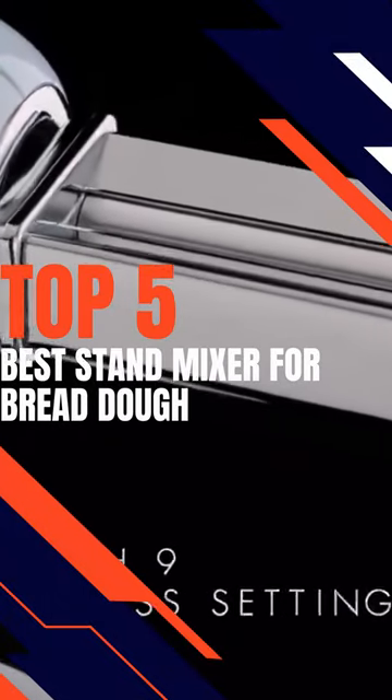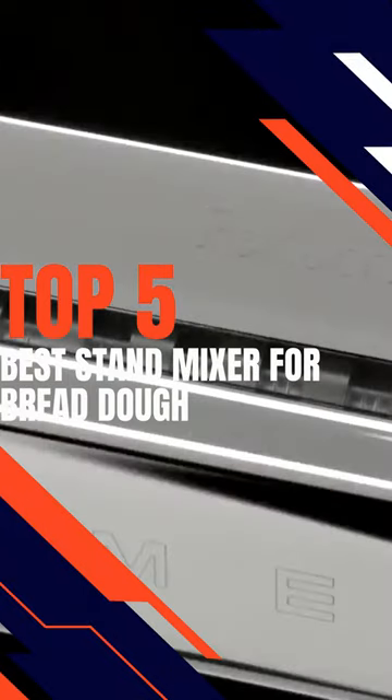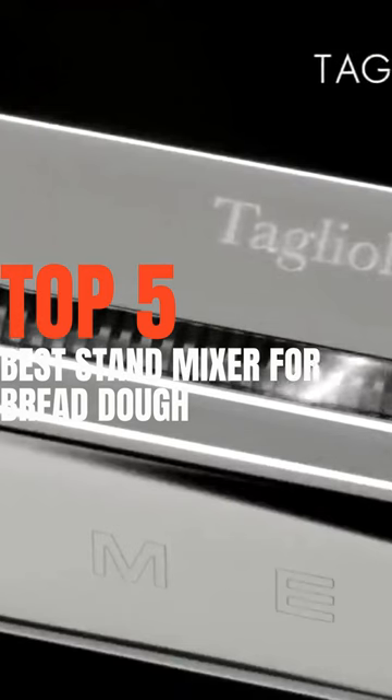Welcome! Do you enjoy baking and eating bread? Our best bread dough stand mixers are the best. Their sleek design and tremendous performance make them desirable.